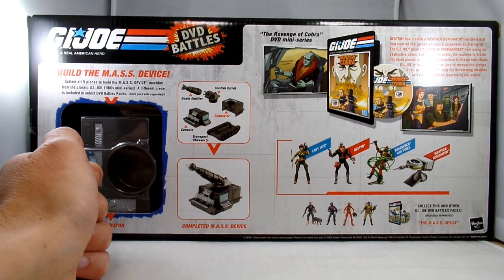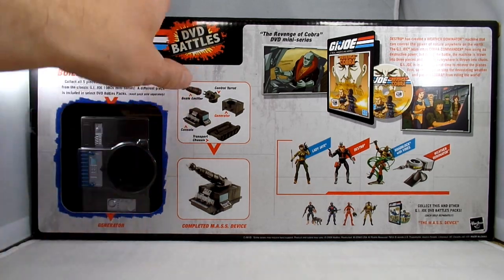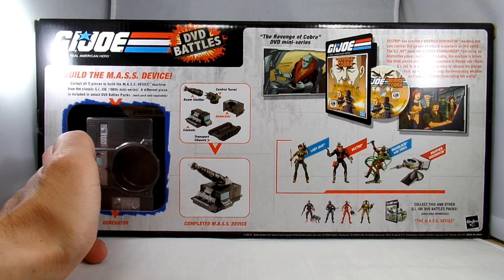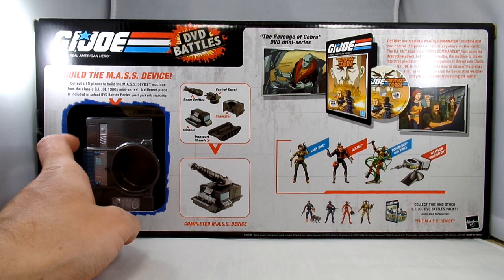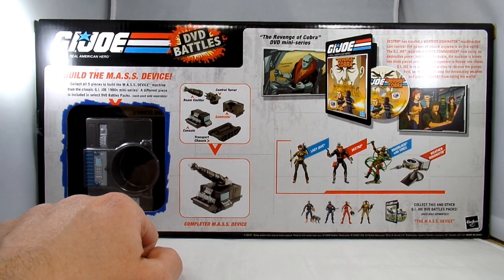2008 seems to be when the last couple of episode-themed sets came out — some really good stuff. Originally by the sticker on the top it was 1999, and I probably picked this up back then and it went into a closet. When me and my wife first moved into our second apartment, I sold off a large part of my collection but kept a few pieces, including these. So I think it's about time to open it up.